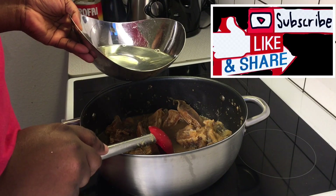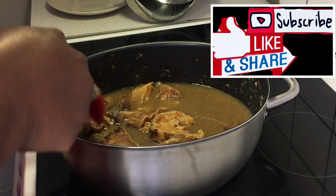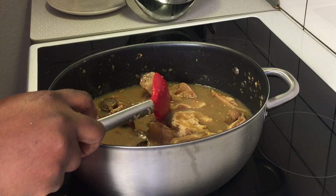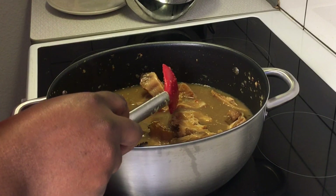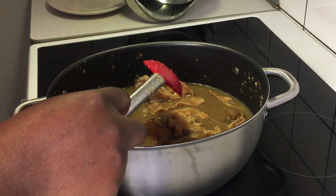Next I will go ahead and add a reasonable quantity of water — it depends on how you want your black soup to turn out. If you want it thicker, add a smaller quantity of water. But I want the consistency of the black soup in a medium range, not too thick and not too light. I'll cover the pot to boil extensively.